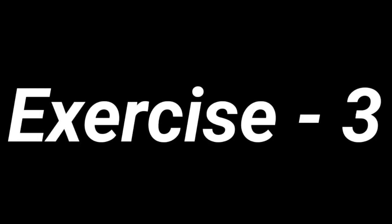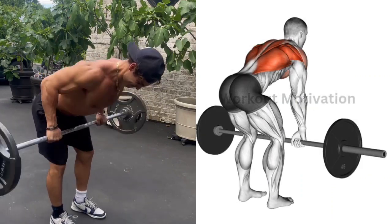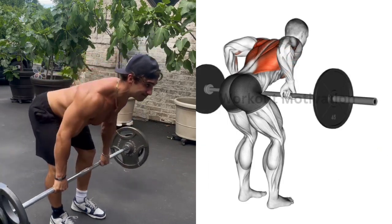Exercise No. 3: Barbell Bent Over Row. Target Muscle: Upper and Middle Back. Do 10-12 repetitions for 3 sets of this exercise.